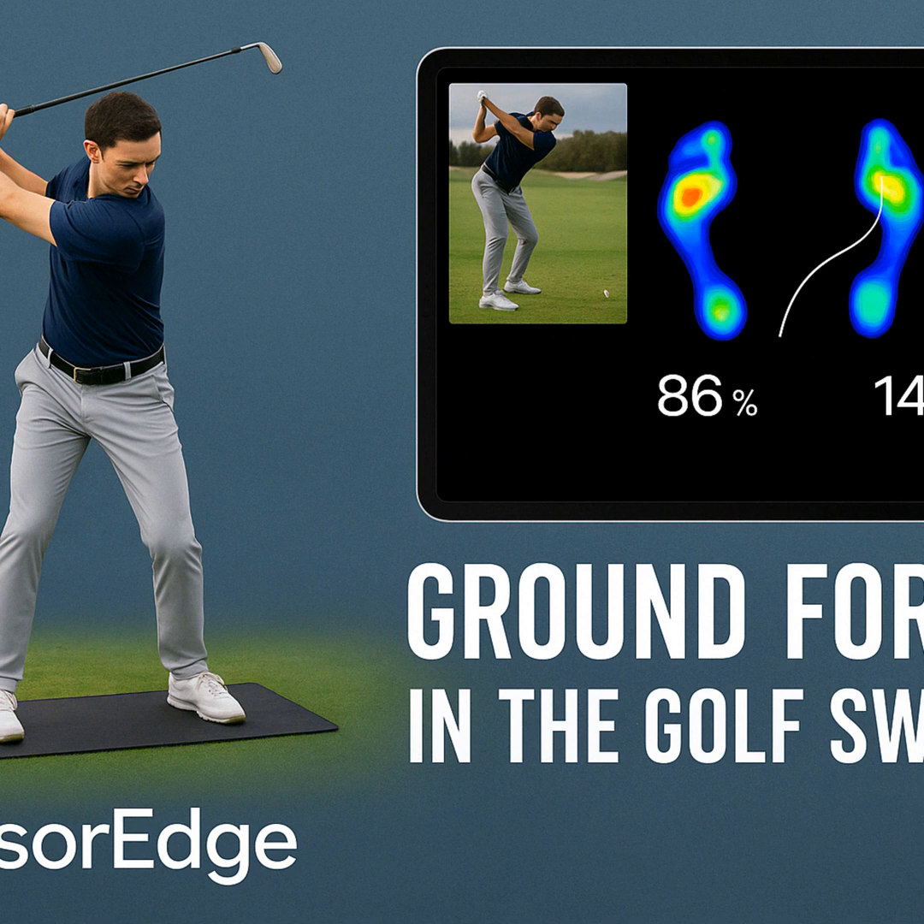Welcome to the Deep Dive. You're here because you want to get straight to the core of things fast. Today we're digging into something really fundamental in the golf swing: how we use the ground. It's something that's always been talked about — weight shift, ground forces. But it often feels abstract. Like, what does it actually mean? What are my feet doing? It's been a bit of a black box.